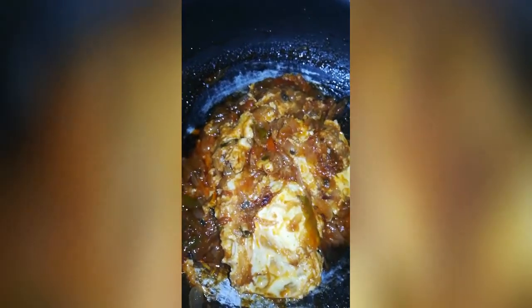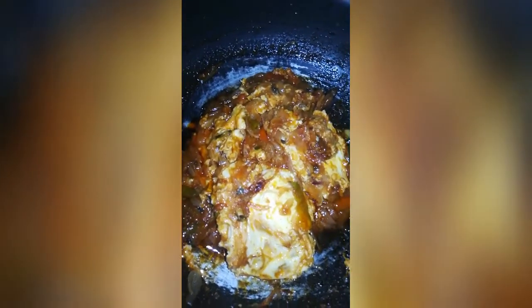Now, it's time to add the potatoes. I'll cook it and turn it again. We'll cook it a little more.